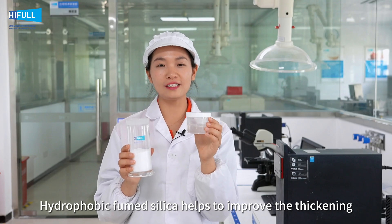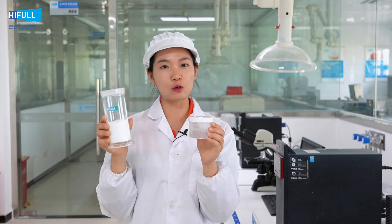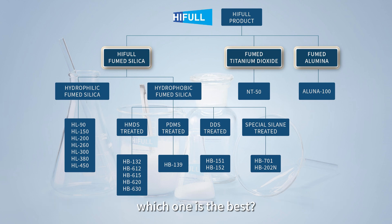Hydrophobic fumed silica helps to improve the thickening and thixotropic performance of epoxy resin. With more than 10 grades of Heathal hydrophobic fumed silica, which one is the best?